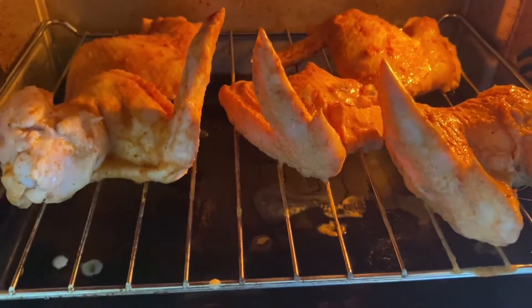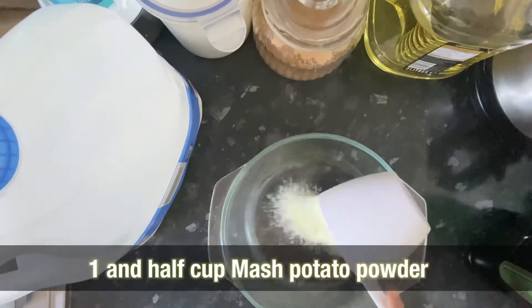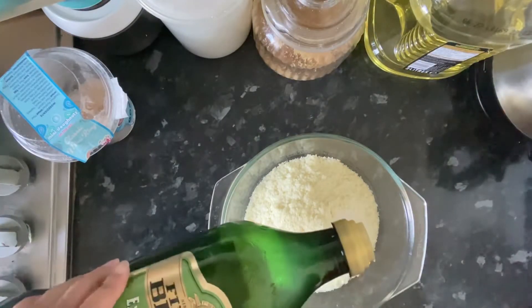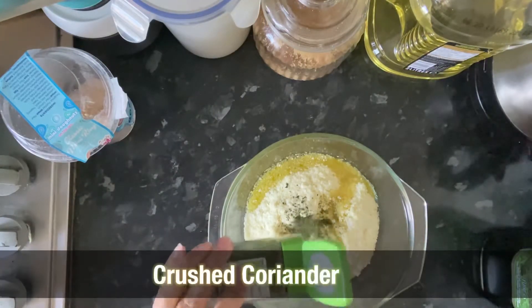I've started the baking process. I've given the chicken a little grill and preheated it. While the chicken is cooking, I'm going to make a mashed potato. I'm going to use mashed potato powder and add 1.5 cups of salt and 2 tablespoons of extra virgin olive oil.